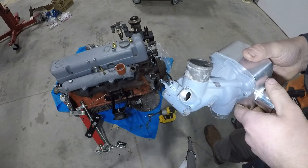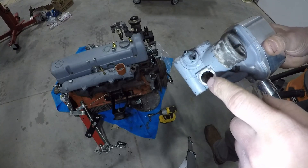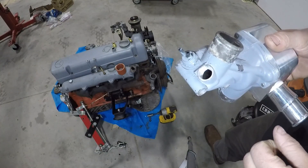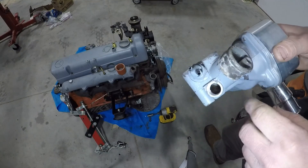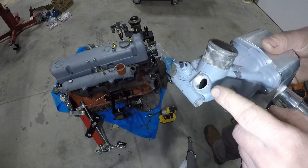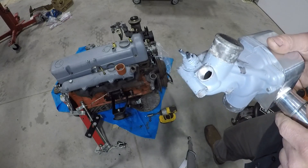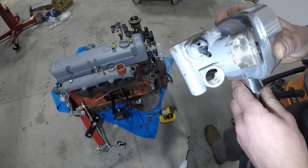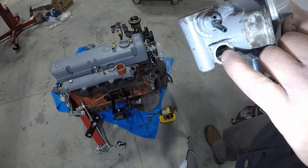Once you have this removed, you'll need to drill this hole out. I drill and tap this to 3/8 NPT, which calls for one size bigger than a 9/16 drill bit. But I find that 9/16 is close enough to work and it's a lot easier drill bit to find at your hardware store. I drill just past where you can see the threads end at the bottom.